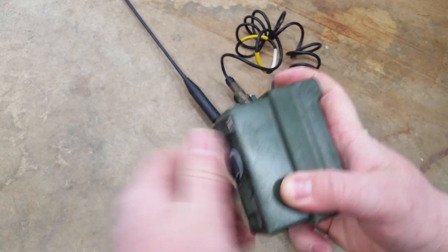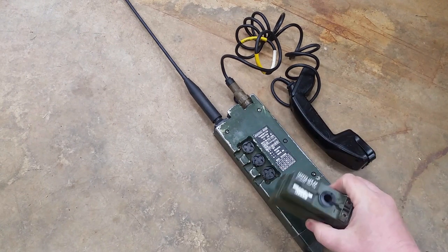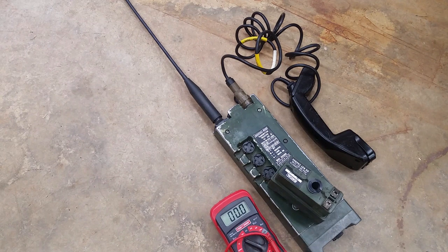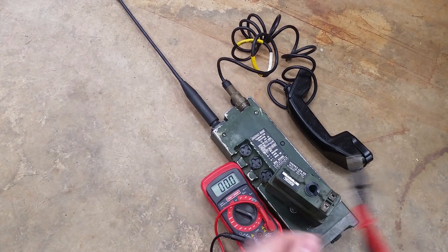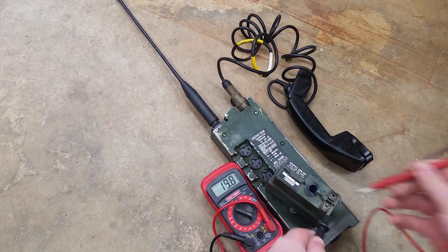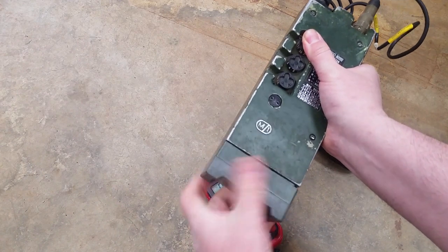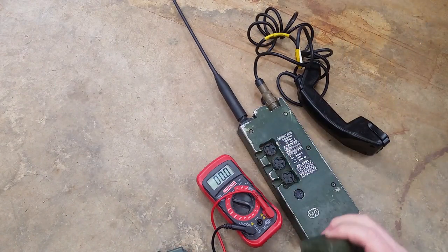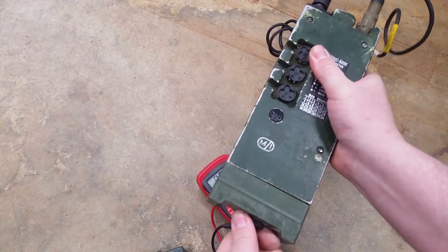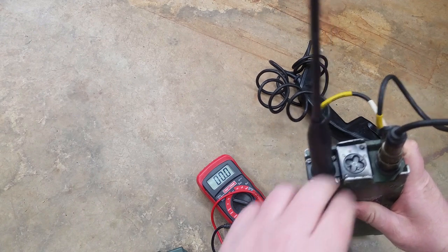Then you just thread it together. Let's check the voltage on this before we get too carried away. 15 volts - good battery case. Let's test it. Good shape. Awesome.